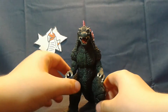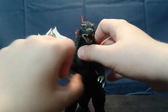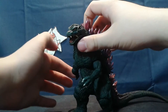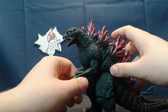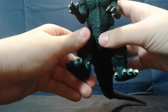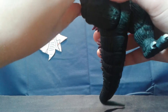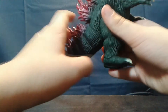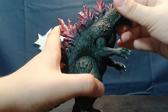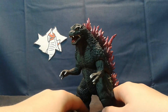Starting with articulation, Godzilla's arms can rotate at the shoulders, however they will clash with the body, and Godzilla will whack himself in the groin, which is a fun time for everybody. The legs can rotate, although they'll go into the figure's elbows. The tail does nothing, as does the neck. So you've got some glorious Bandai articulation.